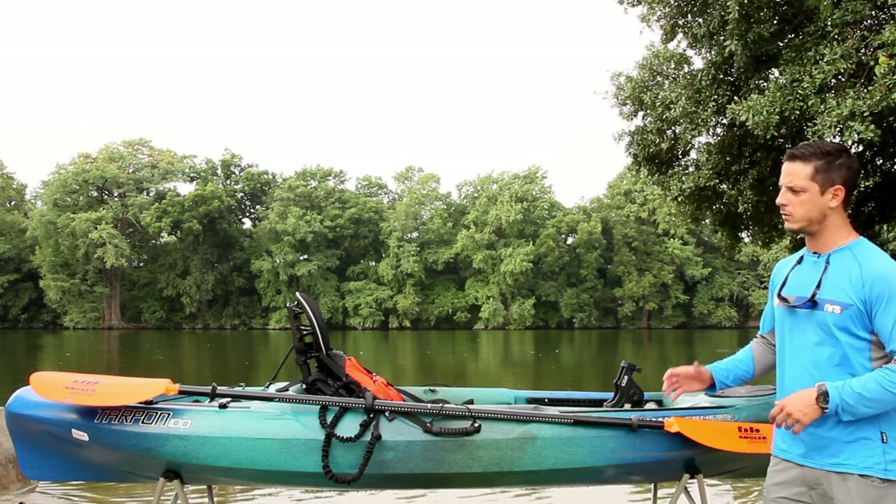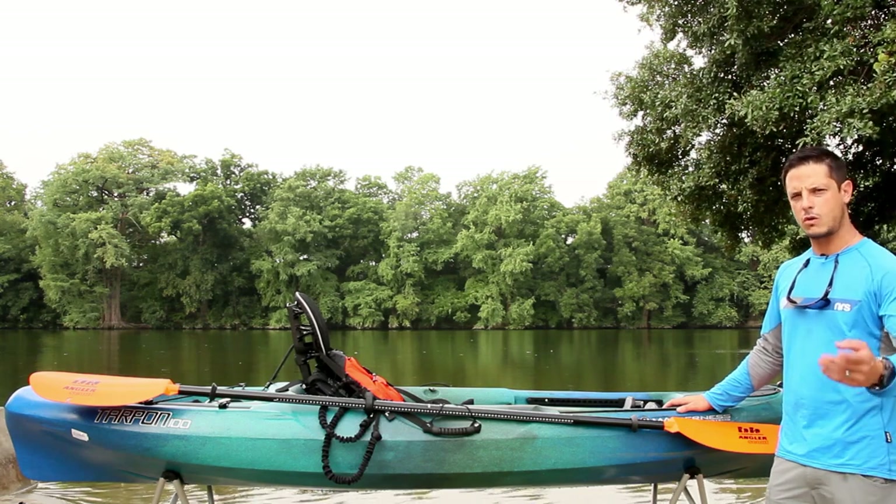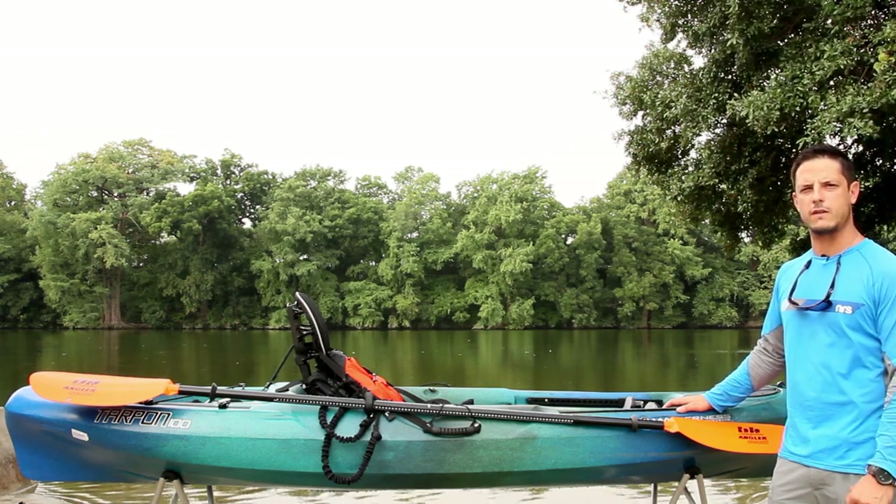Those are the five basic items to get out on the water safely. If you're interested in these or any other products, visit our shops or at ACK.com and let us outfit your adventure.